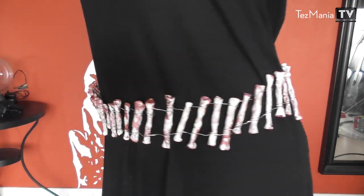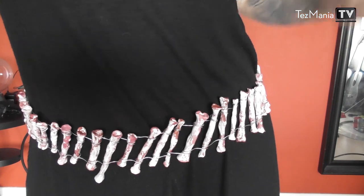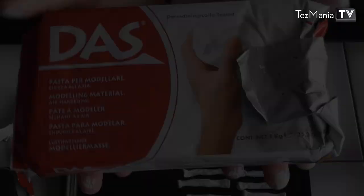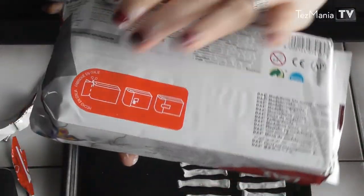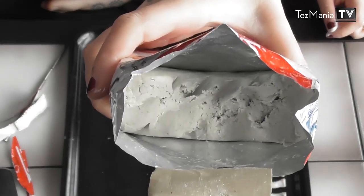Hey guys and welcome to Tasmania TV, where I'm doing this human bones bullet belt today. I'm going to be working with paper clay today, but any kind of craft clay will do. Paper clay is super handy because it air dries, so you don't have to use an oven or anything like that.